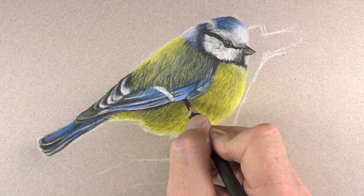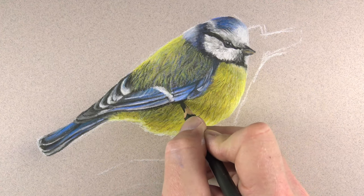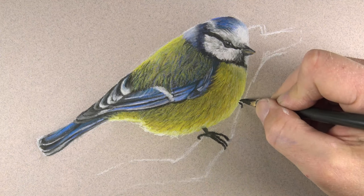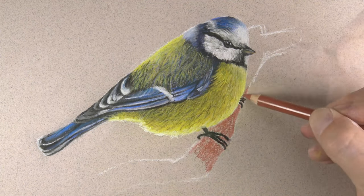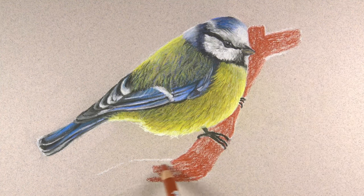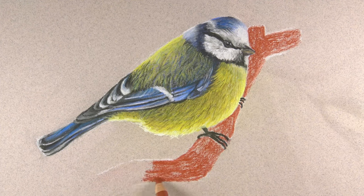We'll create a stronger shadow underneath the wing of the bird to make it look like it overlaps the body. We'll add a second visible talon and then turn our attention to the branch, starting with a red orange to cover the entire branch with a base color.